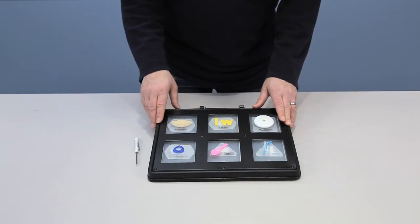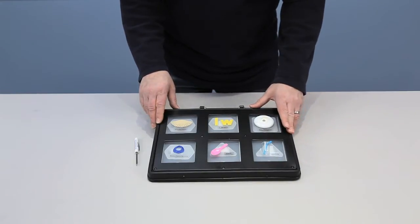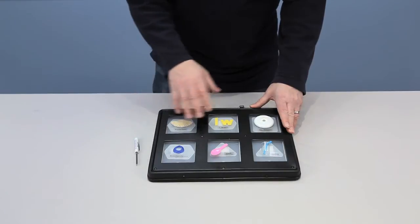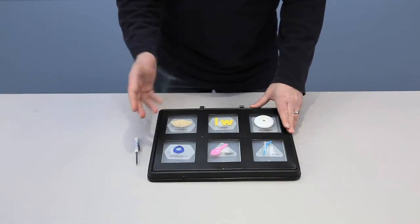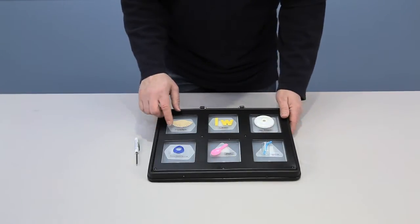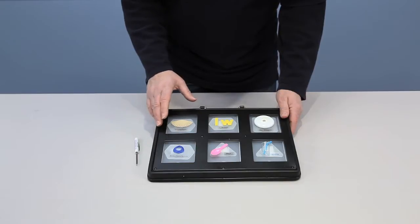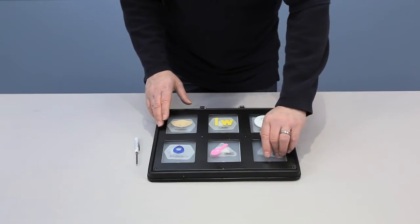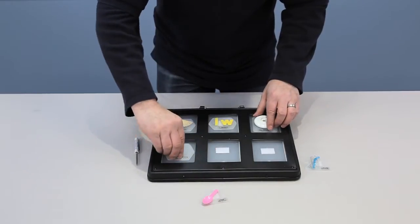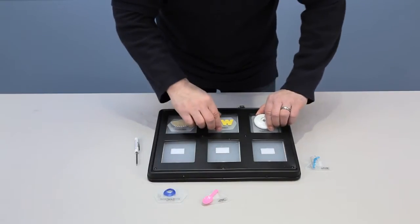The device also has what they call levels, and you can have six different messages per level, which gives you a total of thirty-six messages to record. The record time for each location is about six seconds.